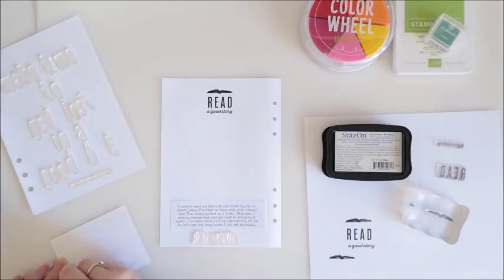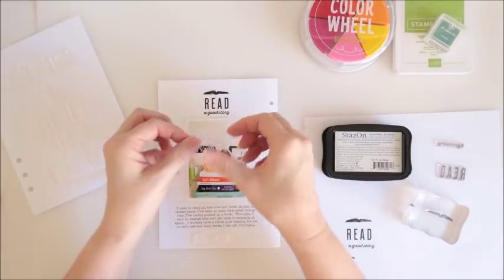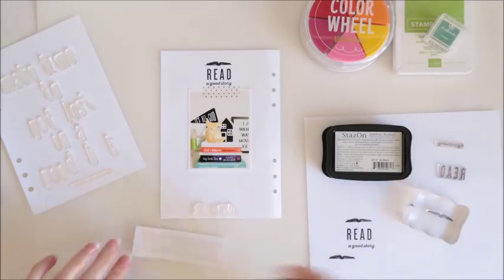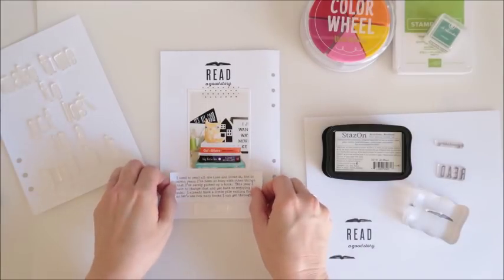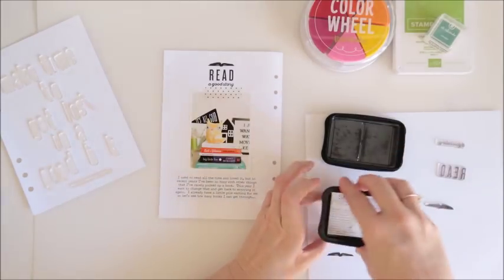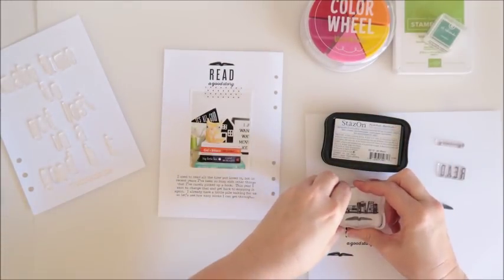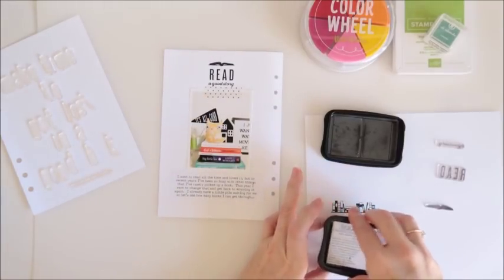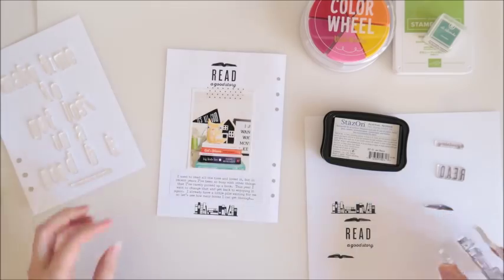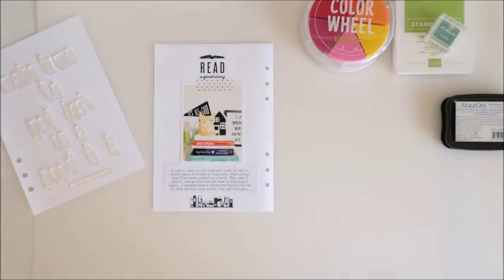Now I can go ahead and add my photo — I've got double-sided tape on the back. I'll also add a little strip of washi tape at the very top of the photo. Then my journaling goes onto the page — I've typed that up using my computer in a font called Typo, and it goes under the photo. Then the last stamp going down the very bottom is this really cute bookshelf, so lots of ink for this one because it's a larger stamp with a few solid areas. I'll grab my sewing machine and add a little bit of stitching to that journaled area.